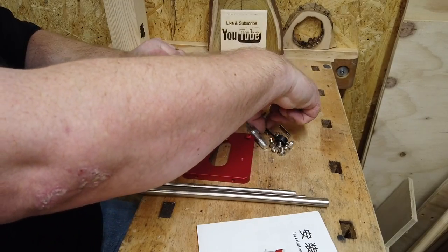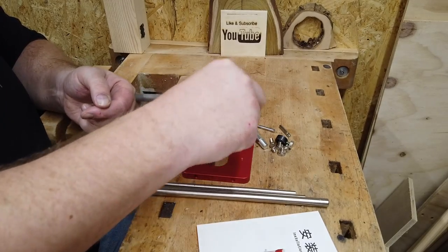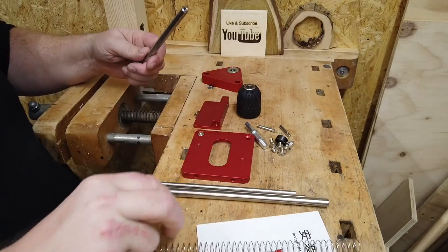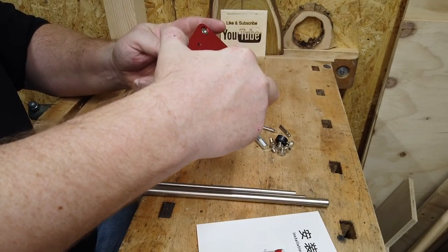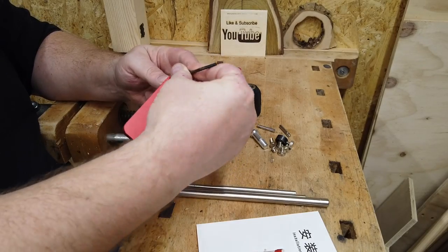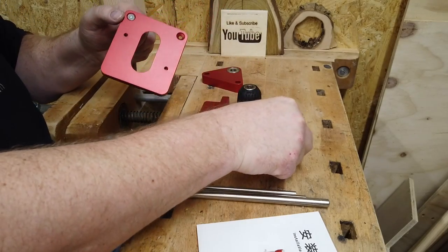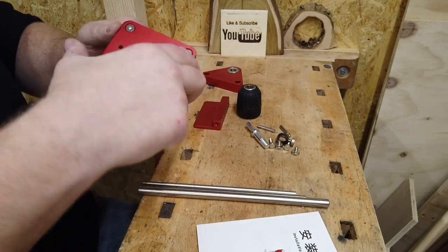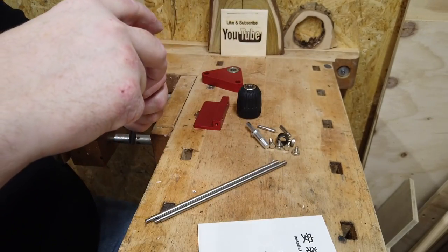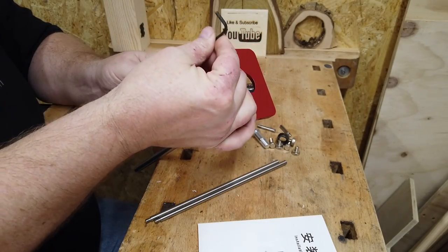There's an Allen key and some small screws which I presume will go here — yes, perfect. The first thing to do is like this, and again one more. They are the same in both ends, so it's nice and easy even for a guy like me.